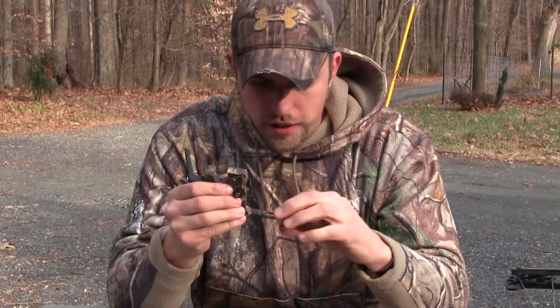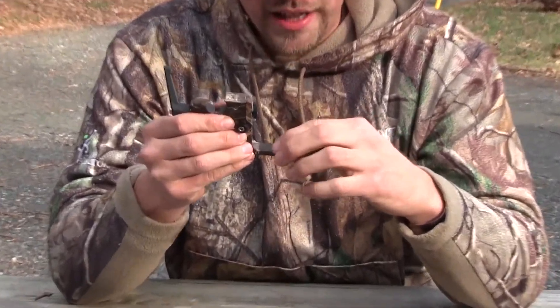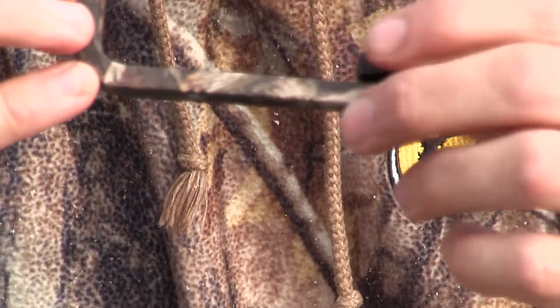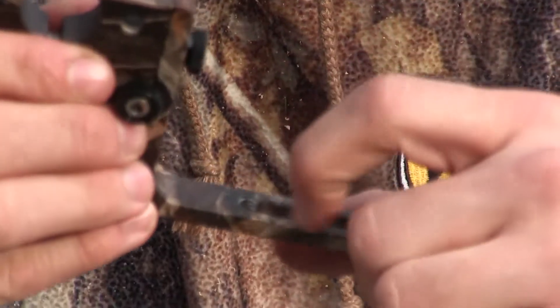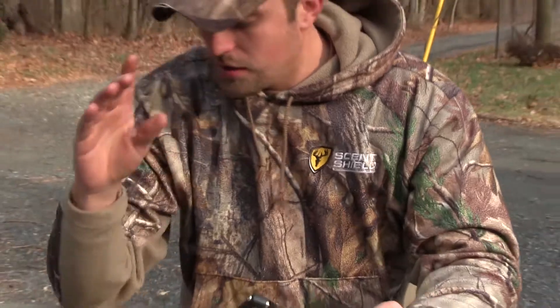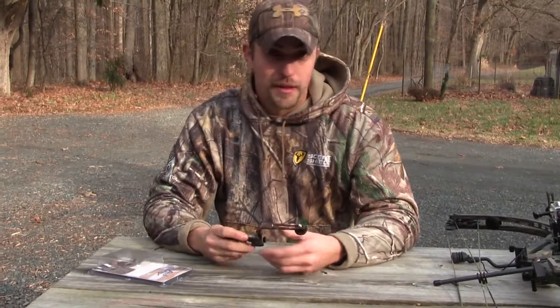Even this part is textured, so once you lock it in it stays there. That's a really nice little feature — to checker it like that, to put a little texture on it. It's pretty awesome. But the most awesome part is it's made in America.